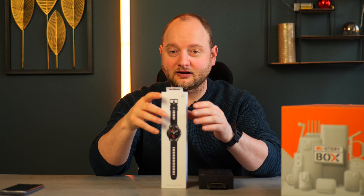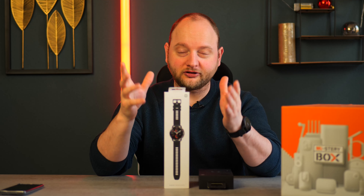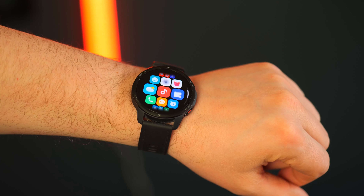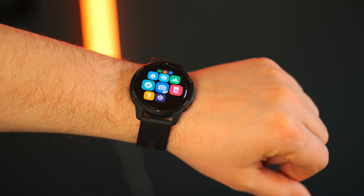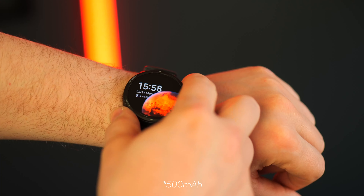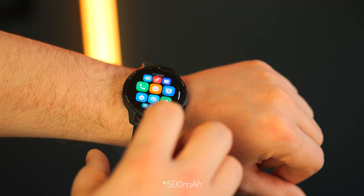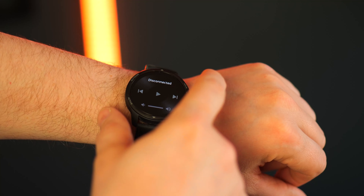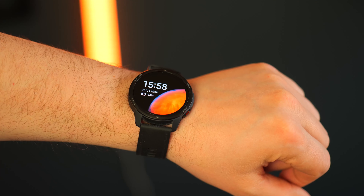Now let's talk about some basic specifications. It comes with GPS, so you can use a compass as well. It is an AMOLED display, so there's plenty of brightness from the display itself. It comes with a 5,000 mAh battery and it has Wi-Fi and Bluetooth 5.2. Overall, it seems to be handling everything that I want it to do well.